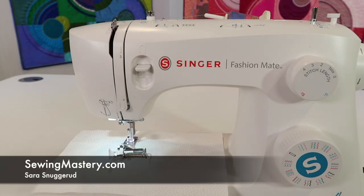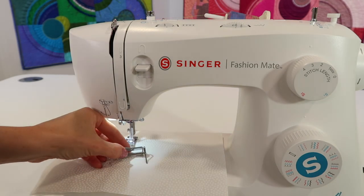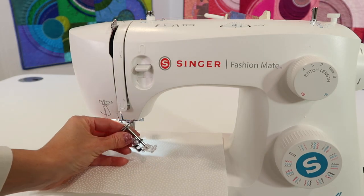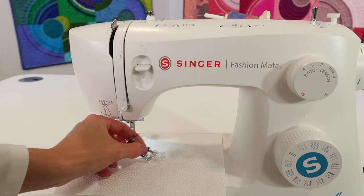Yes, you can free motion quilt on the Singer Fashion Mate 3342. You are going to need to purchase a free motion foot. It will be considered a low shank foot, and there are a couple of things to know about this foot.